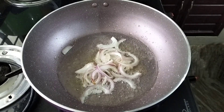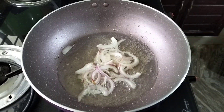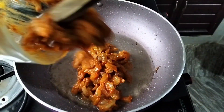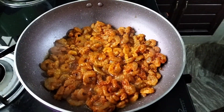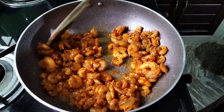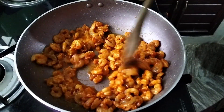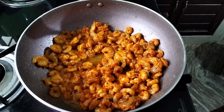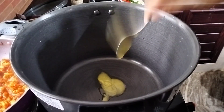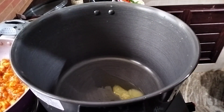The rice is also cooked. We have to fry it. We will fry it in rice. We have to add rice. We are going to fry it. We have two tables in the table.